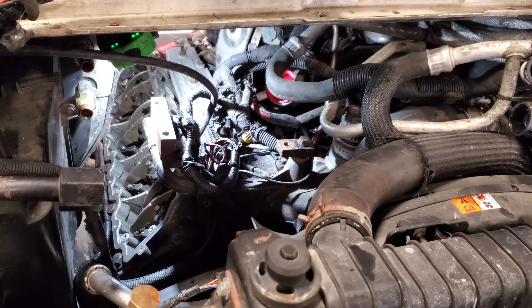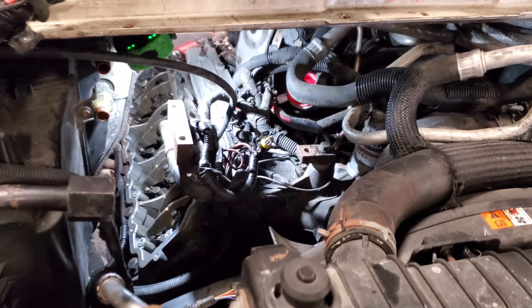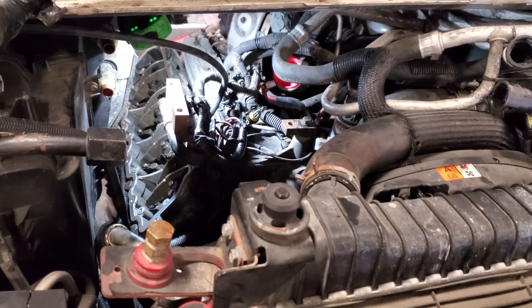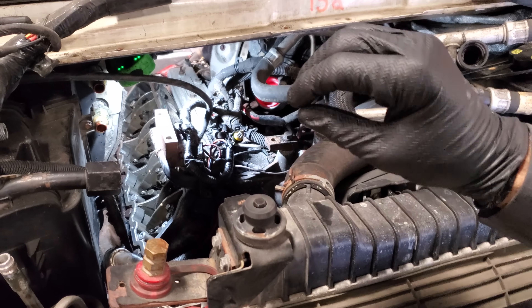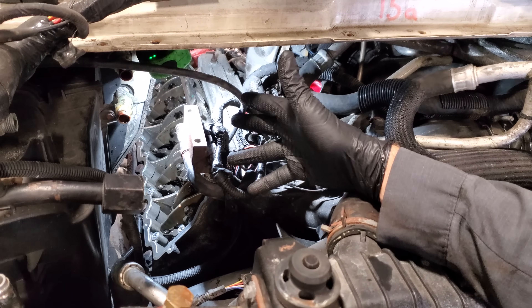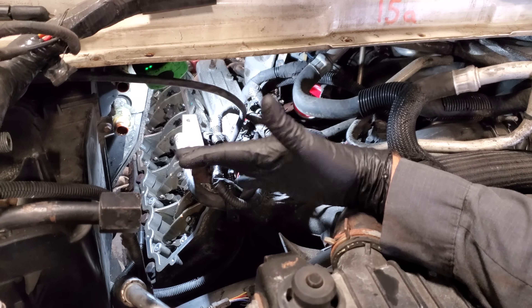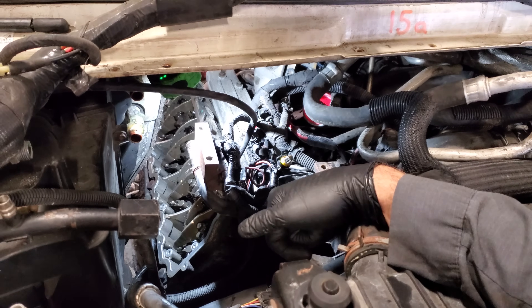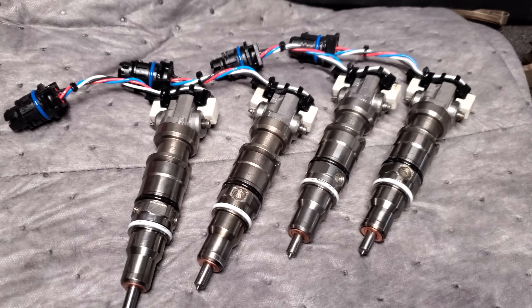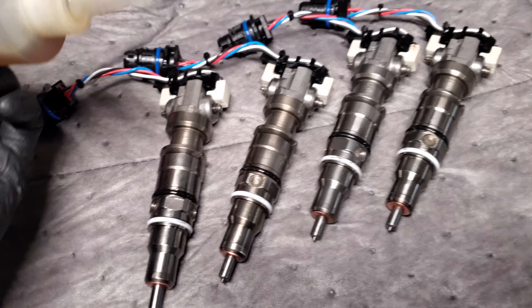I've done a video replacing injectors on a Super Duty, but I wanted to illustrate not so much how to take everything apart, but more so how to put the injector in and torque it properly. If I can show you on this shuttle bus and you can figure it out here, you should have absolutely no issue completing this task on a pickup truck. We've already got the new ones — they look pretty close to Ford remans but they are not.